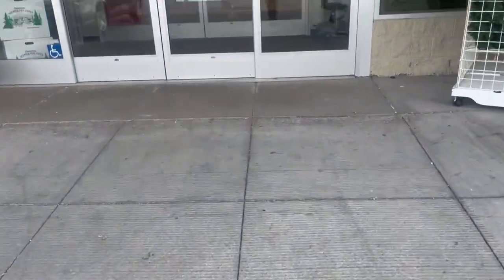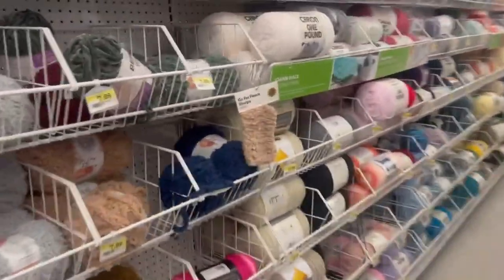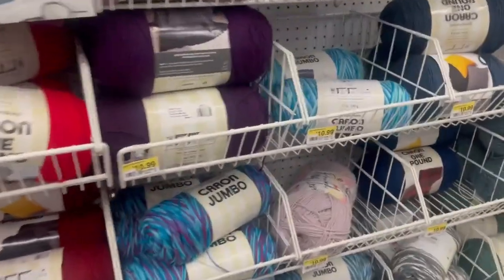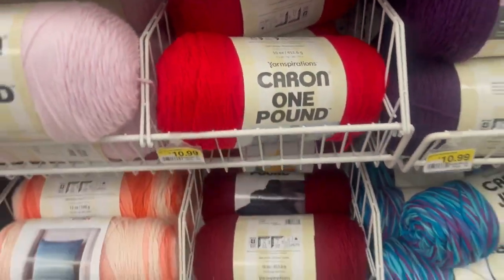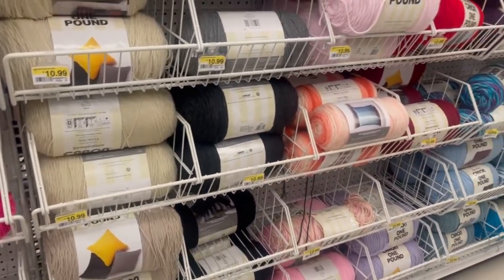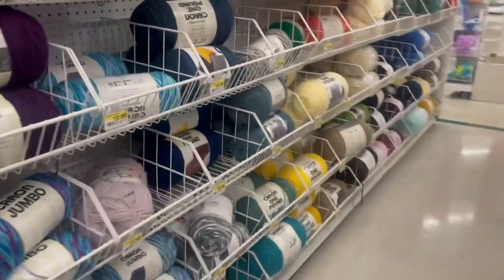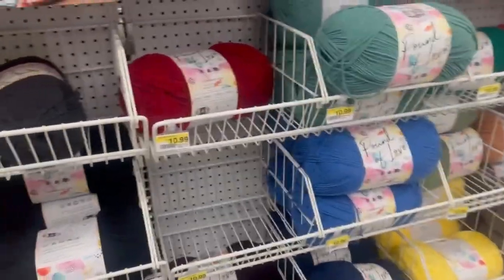We're in Joann's right now and they have a plethora — I mean a plethora — of yarn varieties to choose from. There are different brands, so it's hard to compare directly, but I'm going to focus on the Red Heart brand since I know Walmart carries it too. Joann's also has a cheaper brand that's always on sale.